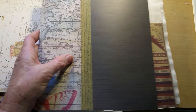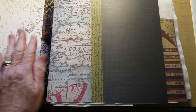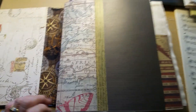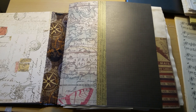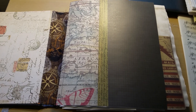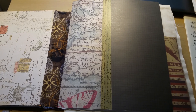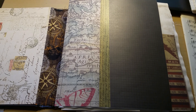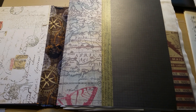I think this one is going to be three signatures, because she has a really big spine and those will fit in there. So that's where I am for now. If you have any questions, please leave them below and I'll get back to you — I love questions. So until next time, happy journaling. Bye for now.